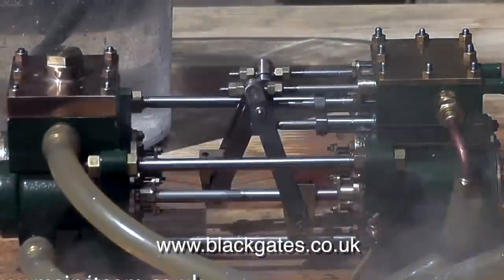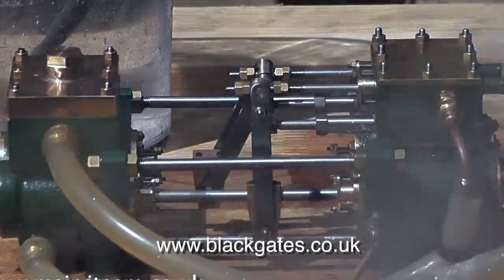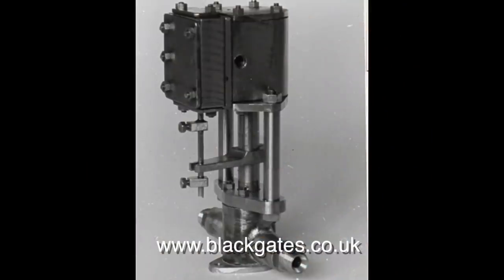This engine was built by a very good friend of mine, by the name of Roger Kroll. This is the smallest vertical water pump in the range, and it is only 3.1 inches tall. My friend Roger built one of these, but I never took a video of it — I don't know why.